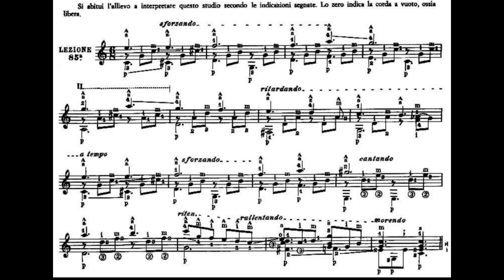Vi ricordo che le prime tre battute saranno ripetute nella battuta 9, 10 e 11. Adesso vi faccio sentire le prime tre battute: battuta numero 1, battuta 2, battuta numero 3. Ecco, queste sono le prime tre battute e saranno esattamente anche la battuta 9, 10 e 11.